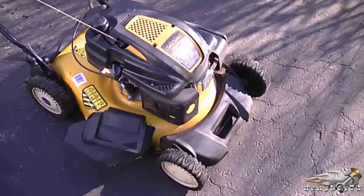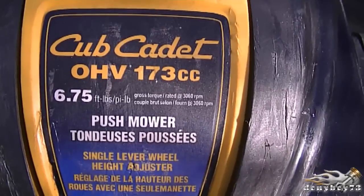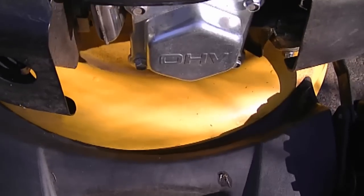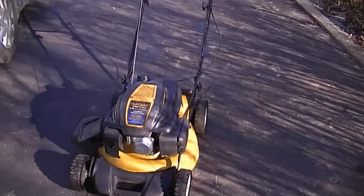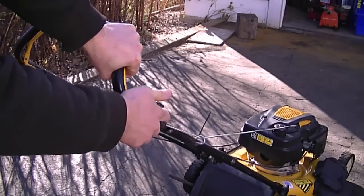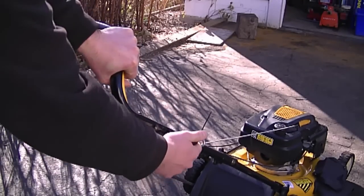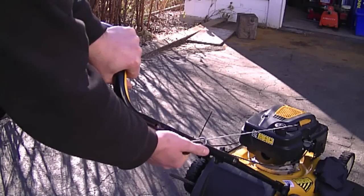Hey guys, welcome back to my small engine repair channel. Today I'm going to show you a lawnmower that is very hard to pull over, and I'm also going to show you what the problem is and how to fix it. It's a Cub Cadet lawnmower with a Chinese-made engine — 6.75 foot-pounds torque, overhead valve engine. When you put the lever down and go to pull it, it's hard, almost like it's hydro-locked. It does start, but for some people it may be a bit too hard to pull over.